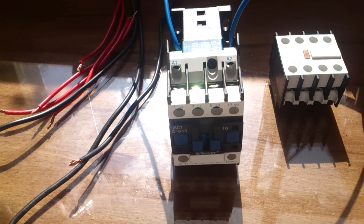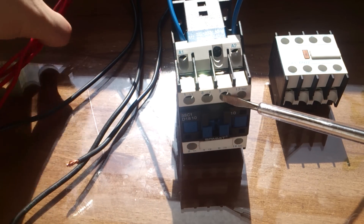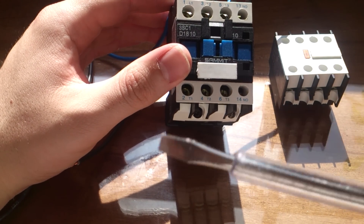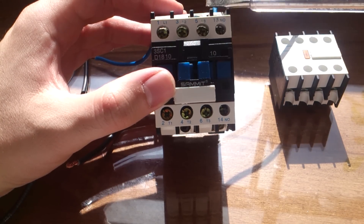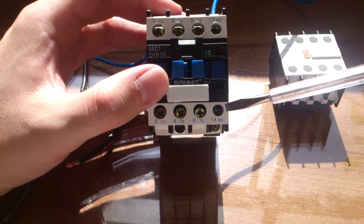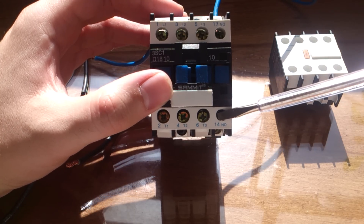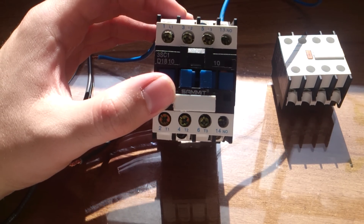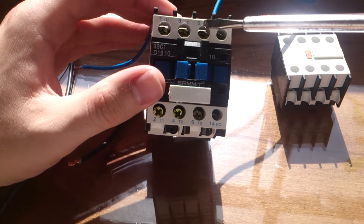I have three red wires for the primary connection, and three black wires for the secondary connection. On the primary side we have L1, L2, and L3. There is also a normally open connection here that we can use in our power circuit or control circuit for various applications, but I have not connected that normally open connection yet.